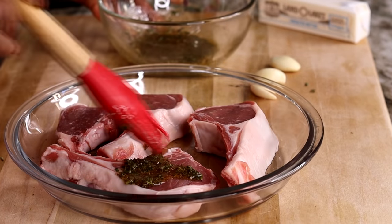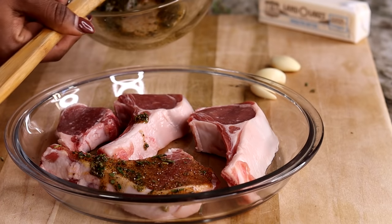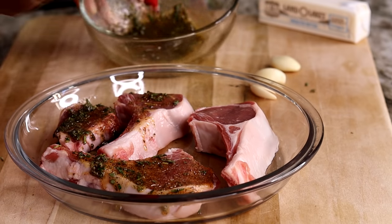Now I'm going to brush all of the seasoning and herbs all over the lamb chops. It's going to be so good.